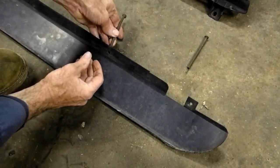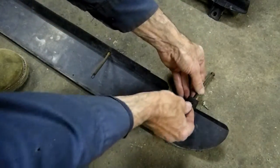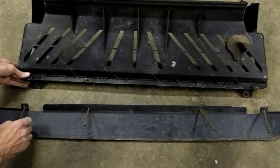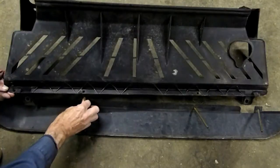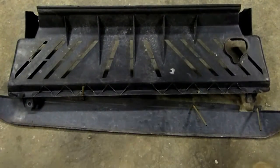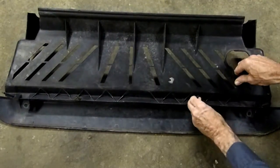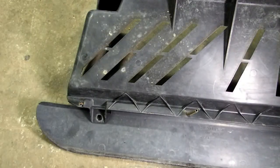And here's the other side, we'll do the same thing. Next we have to feed the springs through the air dam like so. There's that side, there's that side, and there's that one. Now that we've got the springs into position.